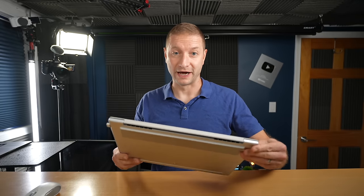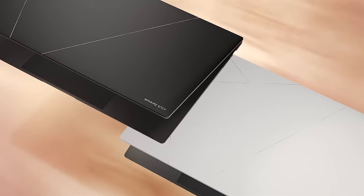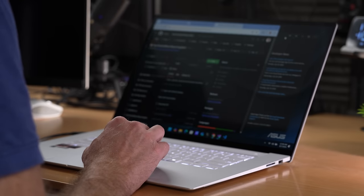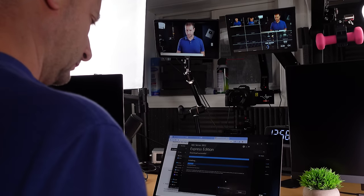AMD just launched the Zen 5 architecture for laptops, and this Asus ZenBook S16 is the first batch of laptops to get it. I've already seen it praised for its amazing efficiency, and that's the biggest thing for laptops these days — efficiency, which is a balance between performance and battery life. So I tested it, and I'll be doing more processor performance tests comparing this chip to Apple Silicon and Snapdragon in another video.